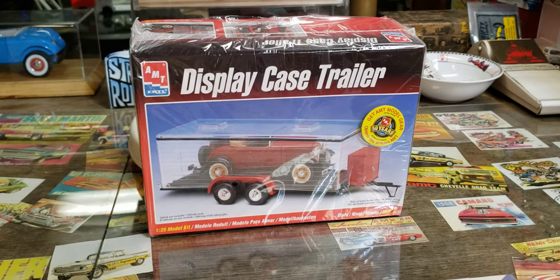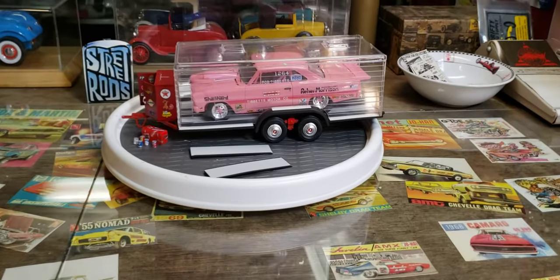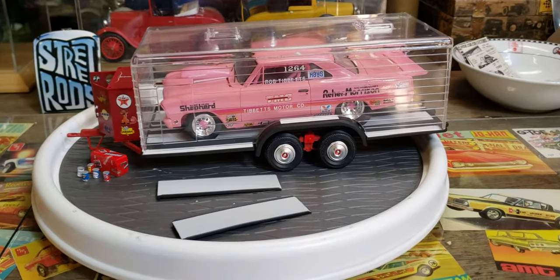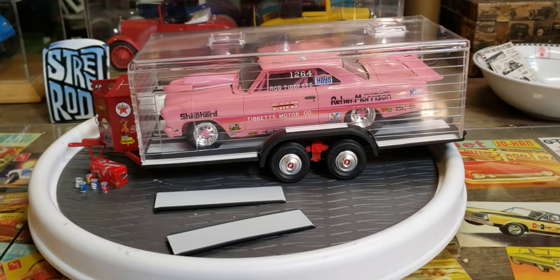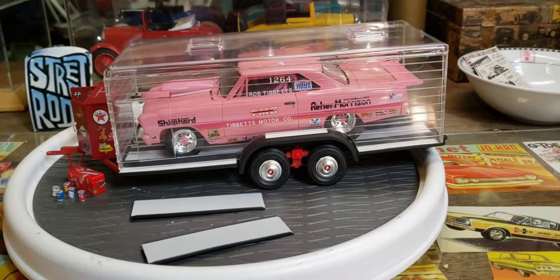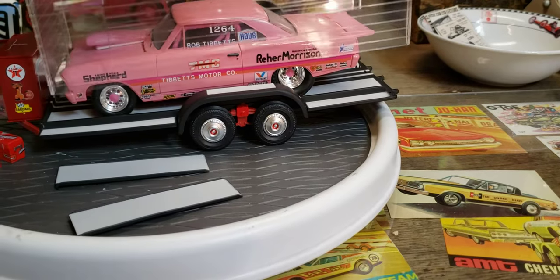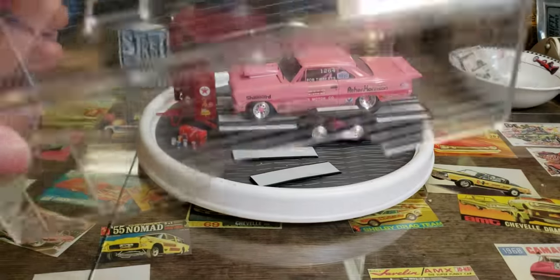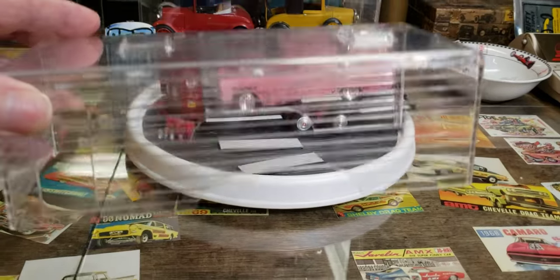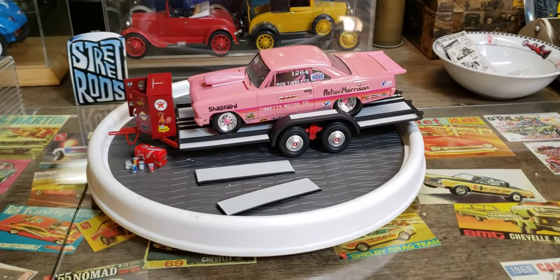A little update on this thing — pretty neat little trailer. I decided to leave it clear; it's just a neat old piece, so I thought I'd leave it clear for a display case. Then, if I want to use it for a diorama or something, I'll just pop this off and you've got a cool little trailer. I polished it up and it turned out pretty good — I just couldn't paint it, it's so neat being clear.